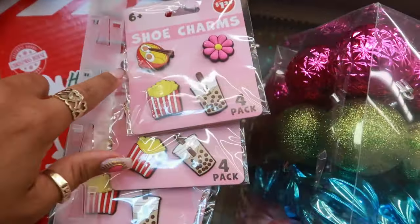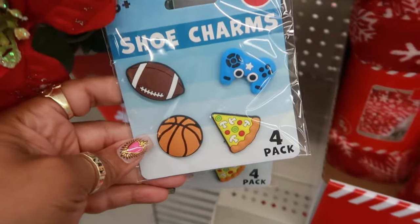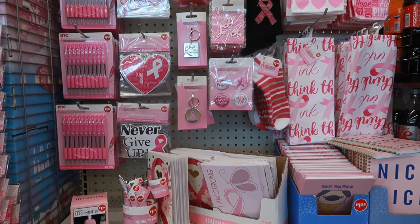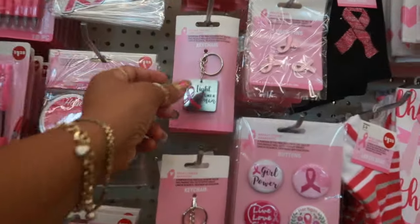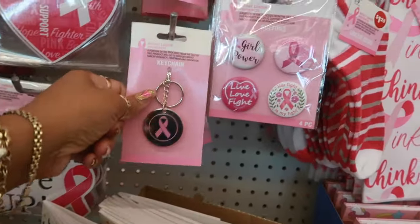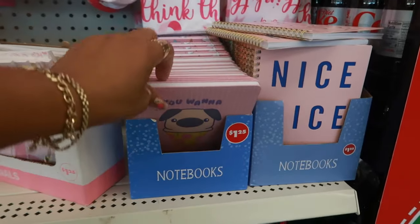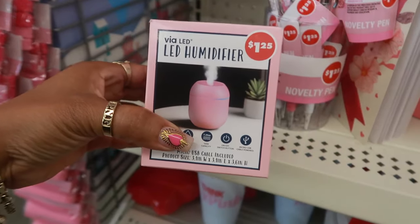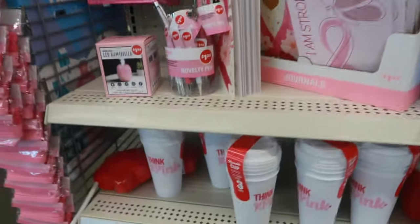And look at these shoe charms right there. You got this one. There is a whole display for breast cancer awareness — there's a lot of stuff. I like the key chains. No socks right there. Even a little pink humidifier. I like that. Never give up — that's a magnet.